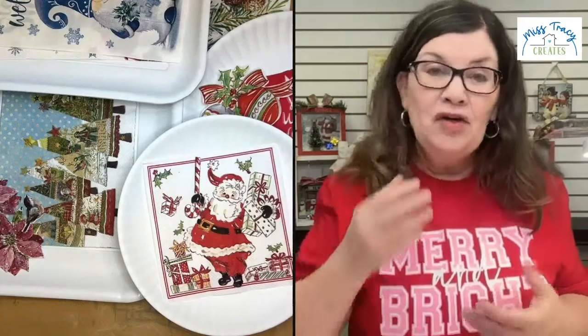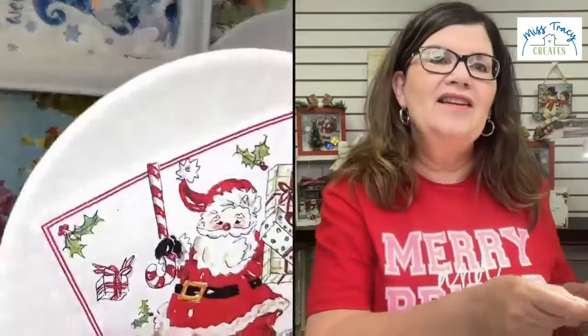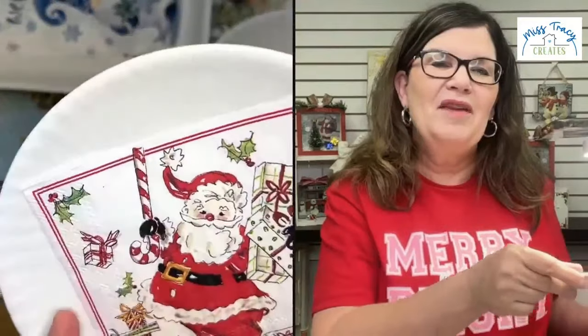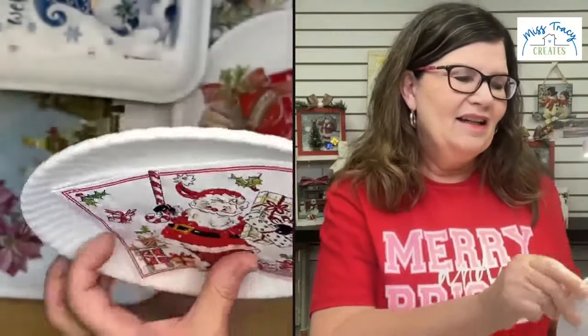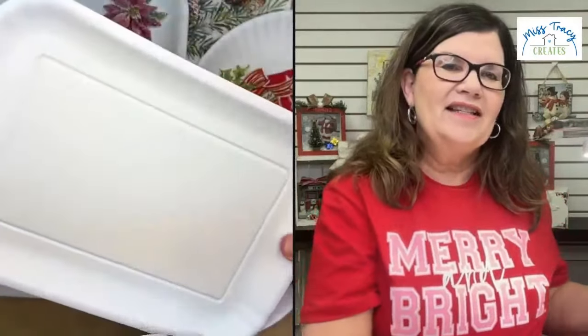These are things that could double as decor. This could just be decor — you could have a cute little plate. These plates look so cute; they kind of resemble a paper plate, but they are melamine, which is really strong and really durable. We also have trays — two sizes of plates and two sizes of trays, and they're so cute.